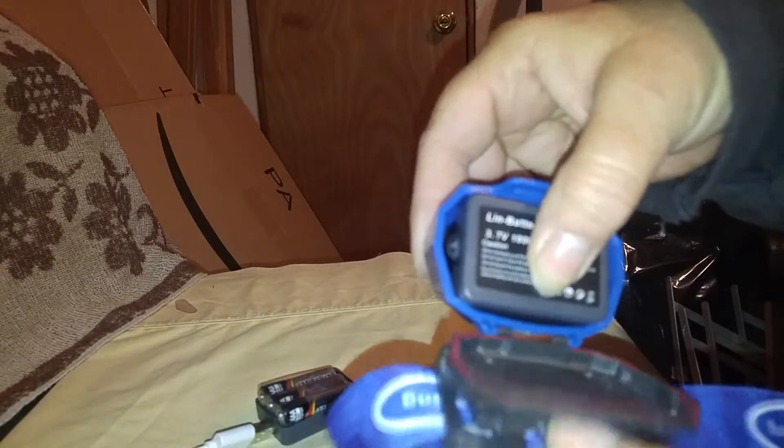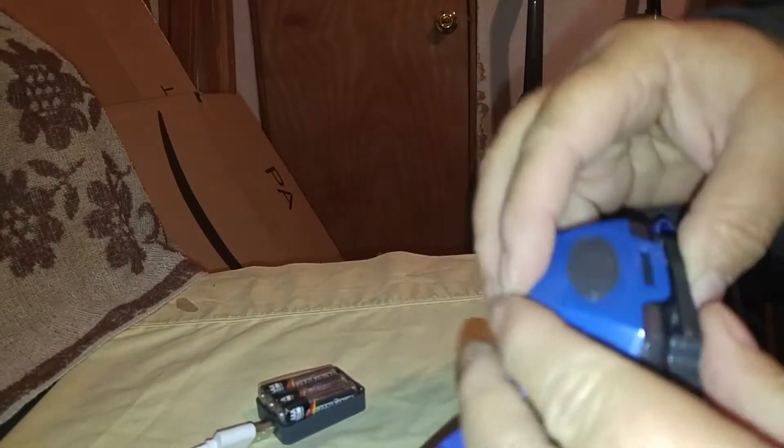It has these two little metal plates right there, and that's where the battery has to connect. As you can see, it has two little prongs right there. So you stick it in like that, make sure that it fits down in there, and you close it and snap it shut.